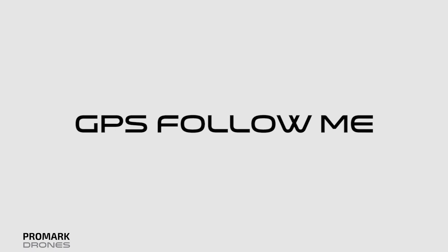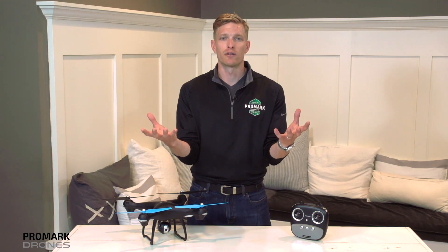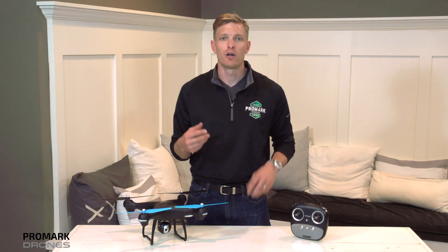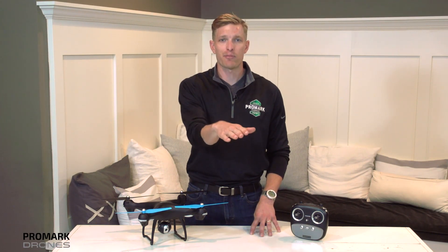The fourth GPS function is actually the most fun, and that's the follow me function. What it does is it syncs the GPS from your drone to your smartphone via the Promark GPS app. When enabled, your GPS drone will follow your app wherever it goes.